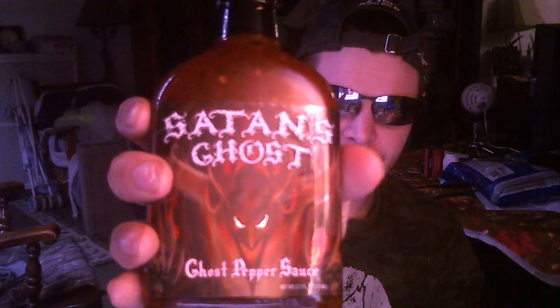What's going on guys, Bad Bobby Gamer here, and today is my official first video review on the channel for a hot sauce. Today's hot sauce review is for a super hot sauce called Satan's Ghost ghost pepper sauce. I'm using my webcam and webcam mic — not using my Blue Snowball for this video, just keeping it a little more simple.